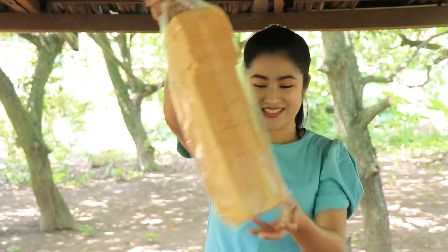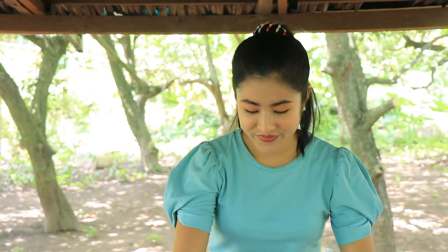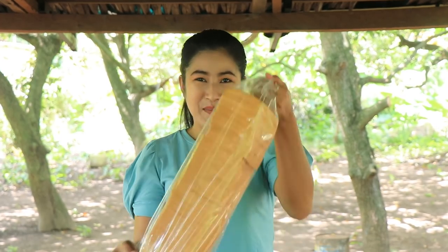Hello everyone, welcome back to my channel. Today I'm going to show you a bread recipe. I have bread, primer ham, chifo sandwich, chifo burger, and helpless. Now enjoy making it together — first, I start to prepare the bread.